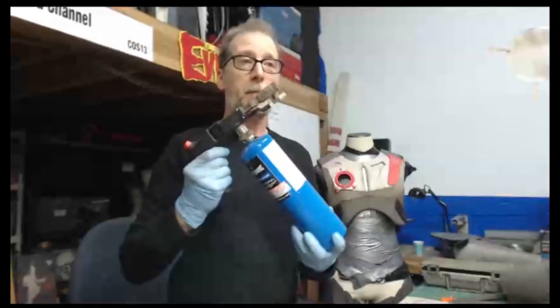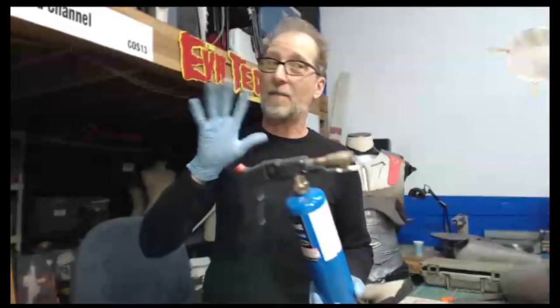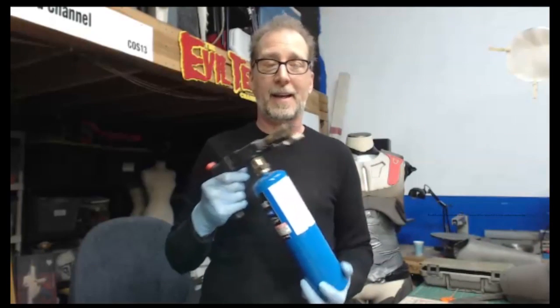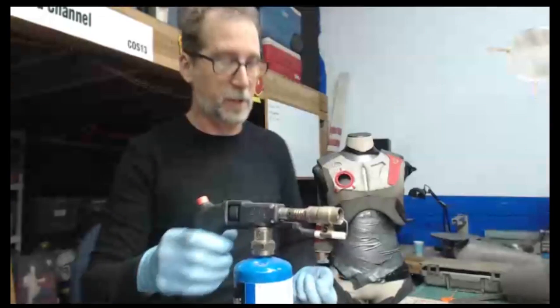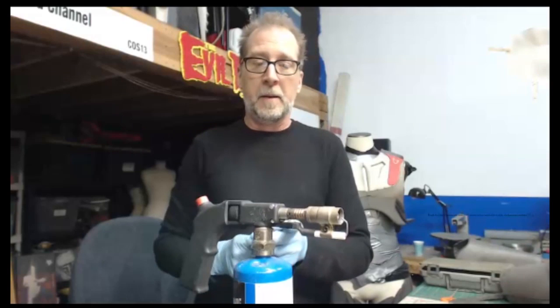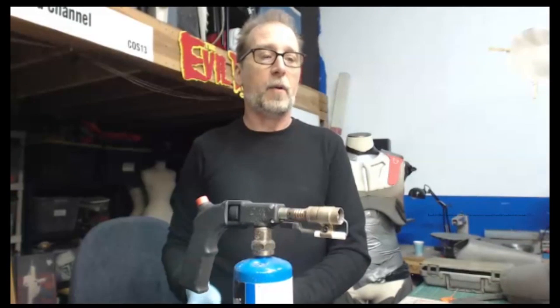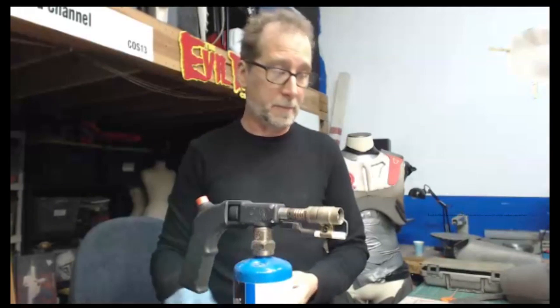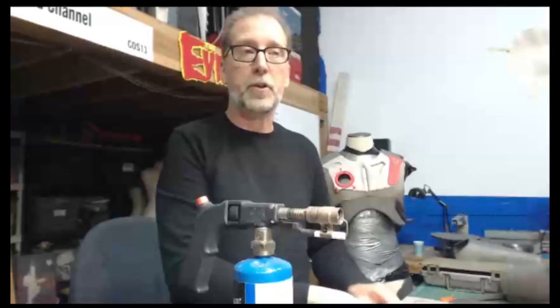One of my favorite foam tools is a propane torch, and once again this is not for everybody — if you don't like to use it, you can always use a heat gun. But for me I like the torch because it's quick and fast, and I got used to it working at the prop house — we had to work everything fast and this was a quick way of doing it. It's a finesse and I got quite good at it. What it does is it kind of softens everything up — all the fuzzies and weird sanding marks — it gets rid of them really quickly. So I'm going to do that with the torch.